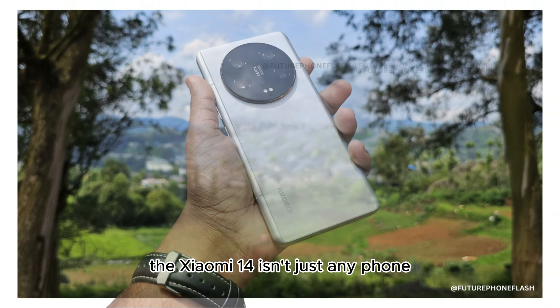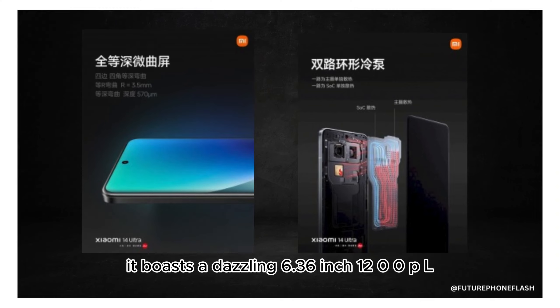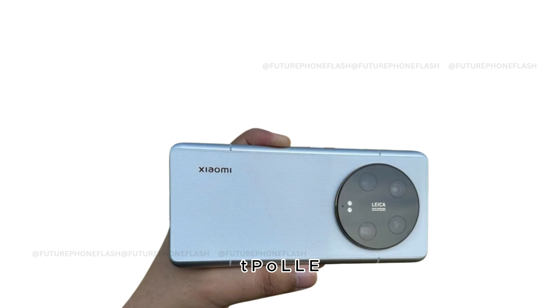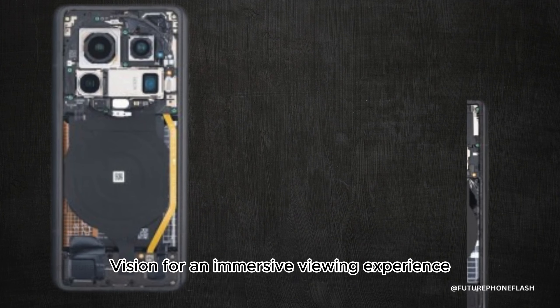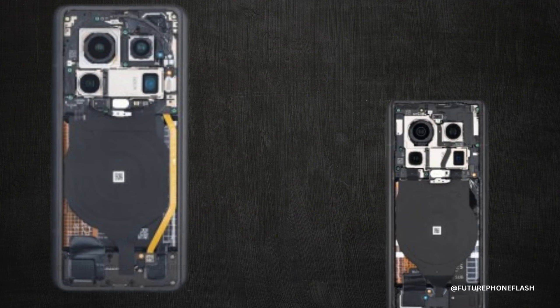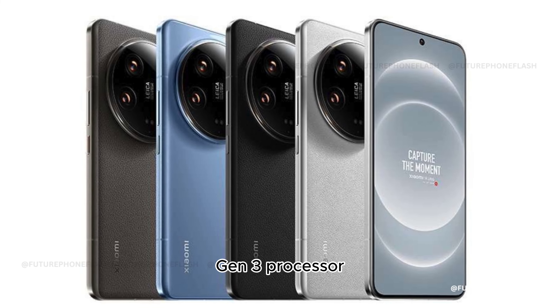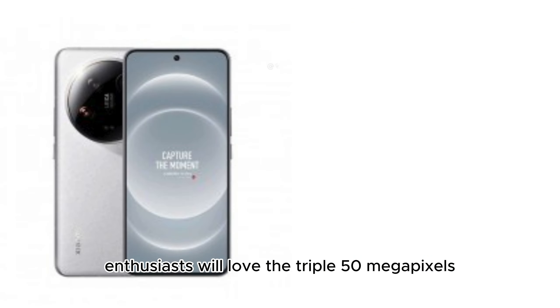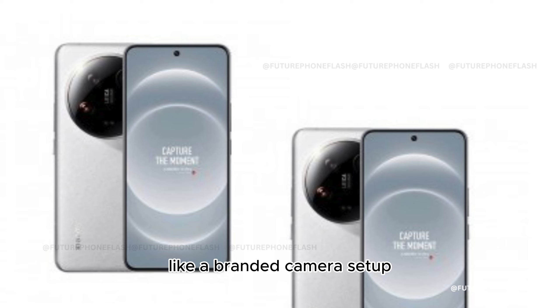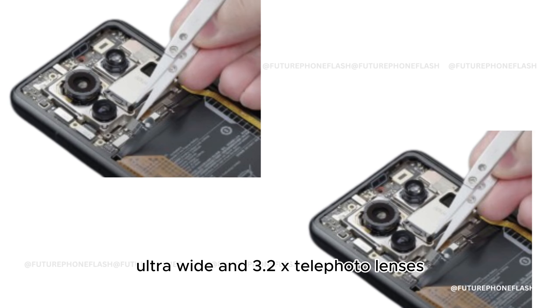The Xiaomi 14 boasts a dazzling 6.36-inch 1200p LTPO OLED screen that refreshes at 120Hz and supports Dolby Vision for an immersive viewing experience. Under the hood, it's powered by the Snapdragon 8 Gen 3 processor, with options for up to 16GB of RAM and 1TB of storage. Photography enthusiasts will love the triple 50-megapixel Leica-branded camera setup, offering wide, ultra-wide, and 3.2x telephoto lenses.